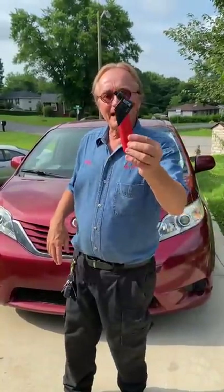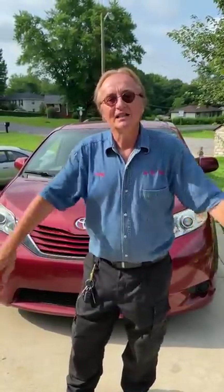So if that's the case, just buy a gauge for six bucks and check them yourself. Maybe get a piece of black tape and cover the warning light up.